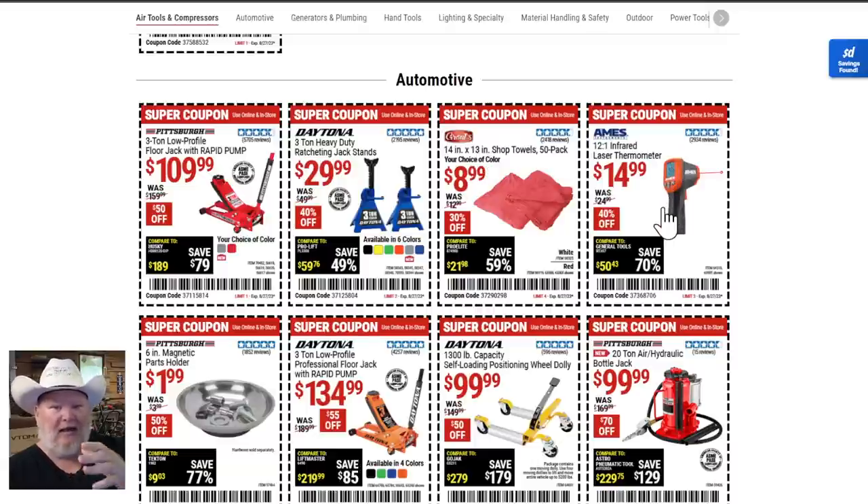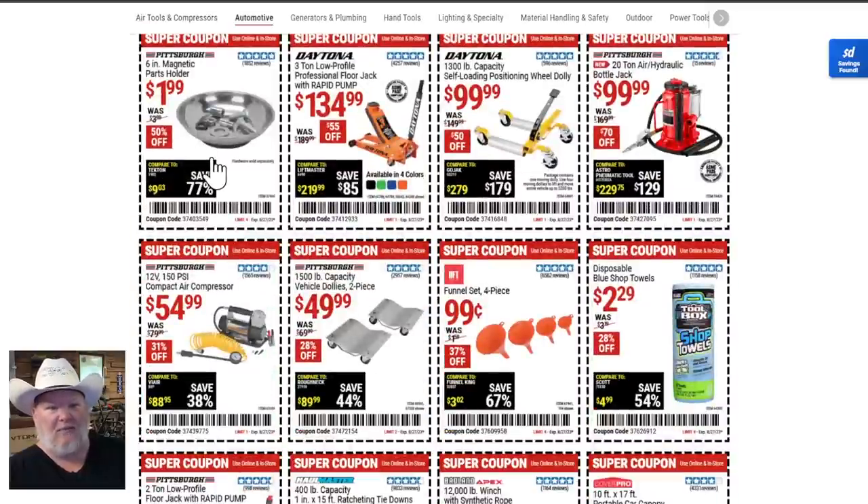The Ames thermal laser thermometer — I cannot say enough about this. Ames makes good quality, solid, great bang for the buck stuff. Everyone needs one of these. It's good for the grill, good for checking your car. I used it to diagnose a buddy's thermostat — we pointed it at the coolant hose waiting for it to kick, and when the temperature wasn't rising we knew the thermostat was bad without sticking our hand near the spinning fans. Great for finding heat leaks in your house this winter too. The $2 magnetic tray — you can't have enough of those, they should be everywhere.